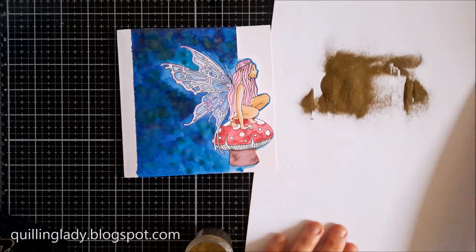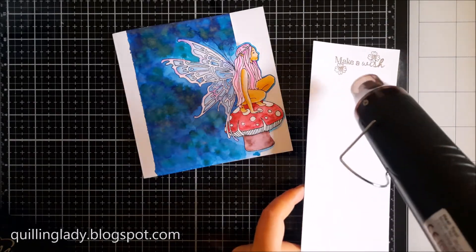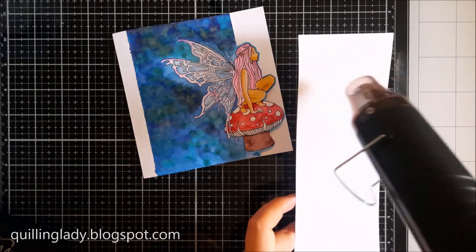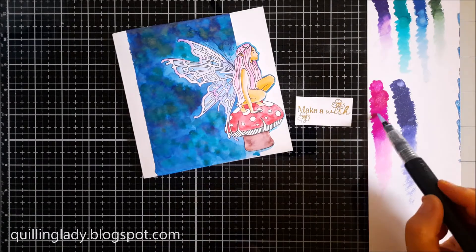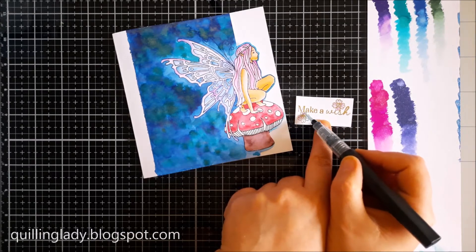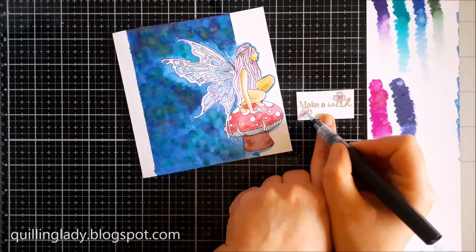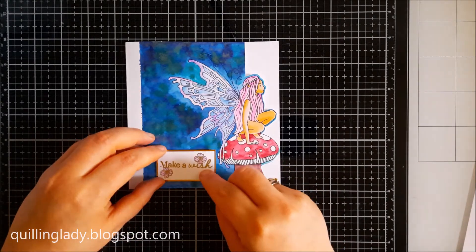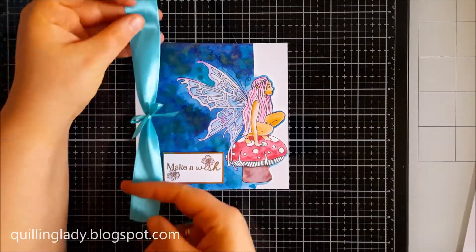You can use any embossing powder you've got. Now I'm going to use the heat gun — just make sure you preheat it before you put it on the card for about 10 seconds. Our sentiment is done and I fussy cut it. I'm going to add a little bit more interest using our sparkle pens. Our first card is nearly done — I put double sided foam adhesive so it stands out a little bit.